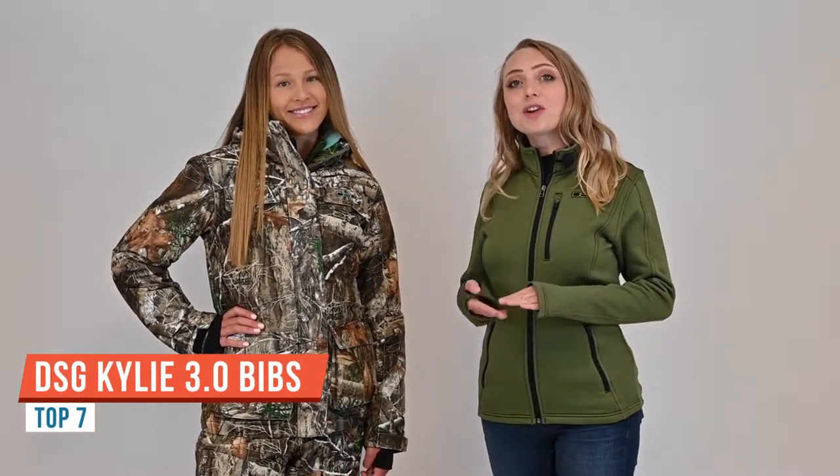Mary from DSG Outdoor here, bringing you the features of their most versatile set, the Kylie 3.0 Hot Take Jacket and Drop Seat Bibs, modeled today by Kylie herself. The Kylie 3.0 set has a thin profile insulation comfortable in temperatures between minus 10 degrees and up to 35 degrees Fahrenheit. The shell is made of a durable, windproof, waterproof, breathable, quiet brushed micro-tricot fabric that is DWR treated and 100% seam sealed to ensure you stay warm and dry.